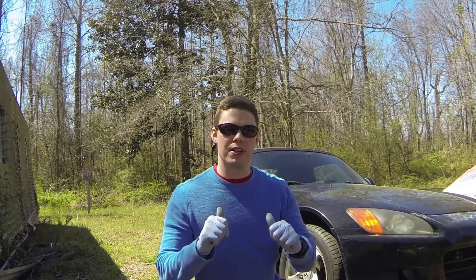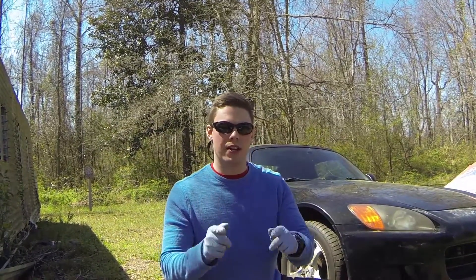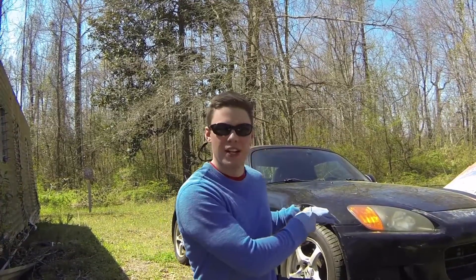What's going on YouTube? This is Kay Rees here. Today I'm going to show you how to change the oil in your Honda S2000.